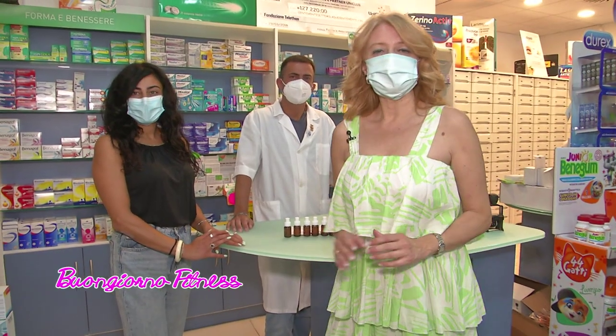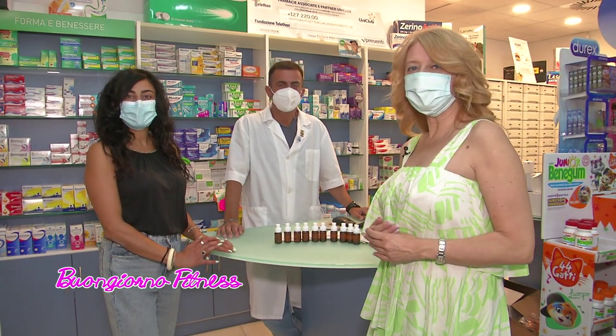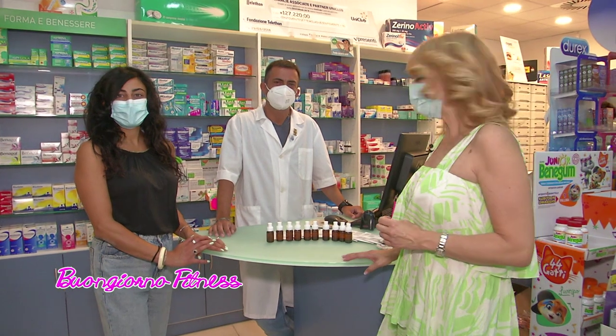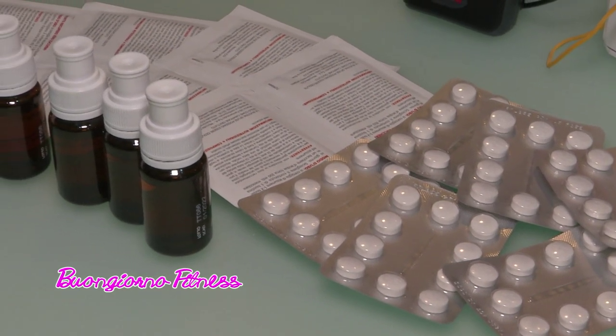Oggi non parliamo esattamente dell'alimentazione, ma di integratori all'alimentazione. Siamo presso la farmacia comunale di Silvi, insieme alla nostra consulente, la dottoressa Marina Manieri e al dottor Walter Berardi della farmacia comunale. Gli integratori sono qui, ne abbiamo in varie versioni.